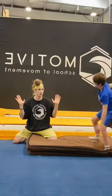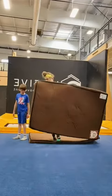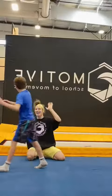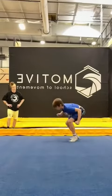At that point, all we had to do was have him do it onto some thin mats on the floor and slowly take those mats away until he was doing it on the floor all by himself — and that is how he learned how to backflip in one day.